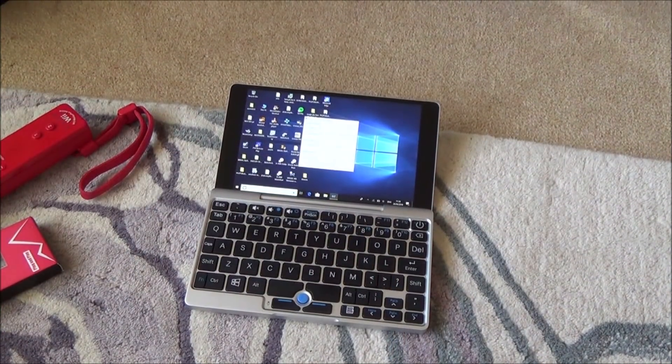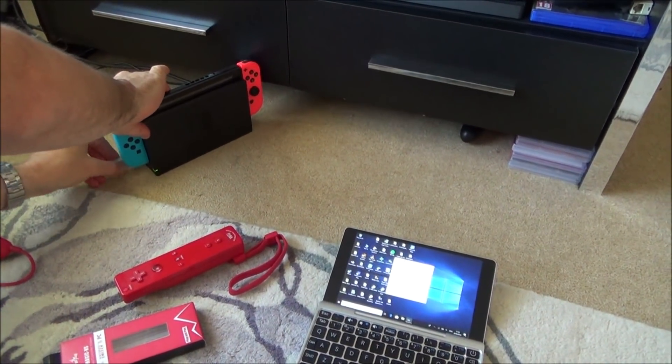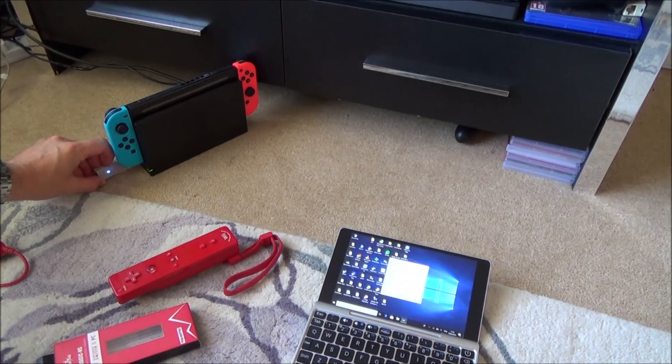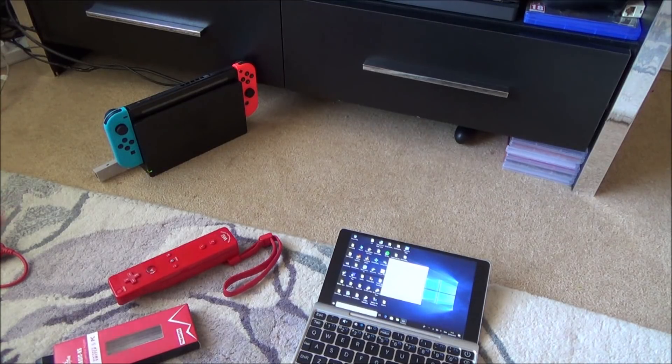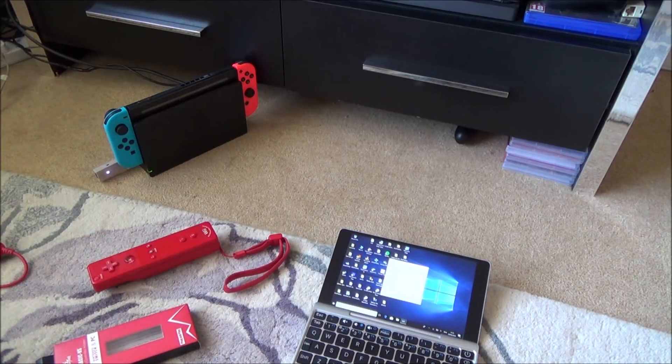Now we're going to plug it back into the Nintendo Switch. Remember we have to change the mode again because it's on blue mode. Plug it in and press and hold the button to cycle through all the modes. I'm on green mode, press and hold again — I want to get to the pink/purple mode. Past red, and there we go — pink/purple mode. Now let's see if the Wiimote still remembers its sync from before. It does.